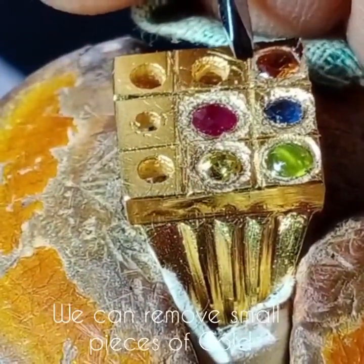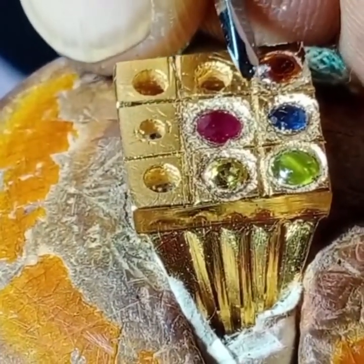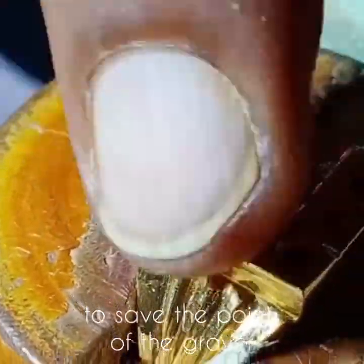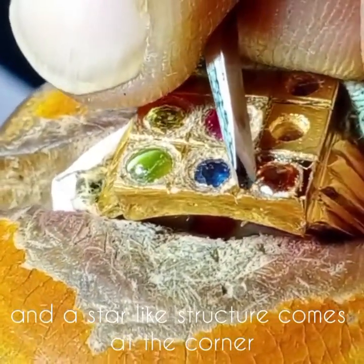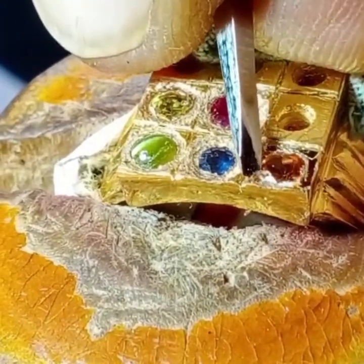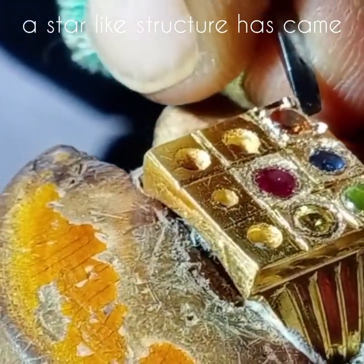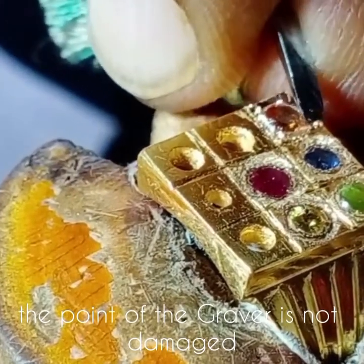You can remove small pieces of gold slowly to save the point of the graver. A star-like structure comes at the corner. You can notice the four sides of the square box — the star-like structure has come, and the point of the graver is not damaged.